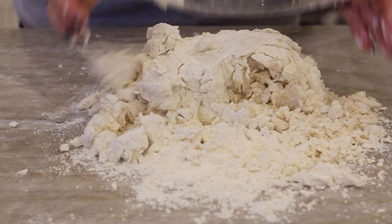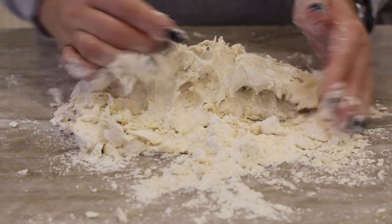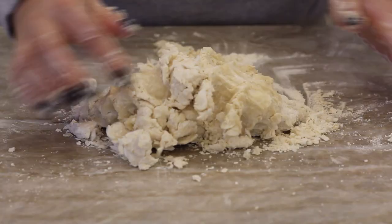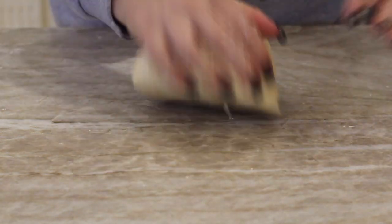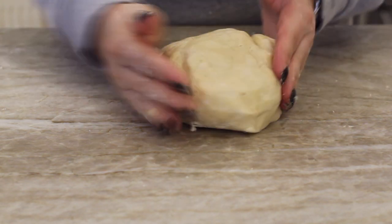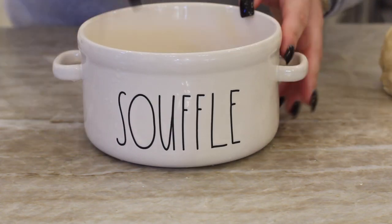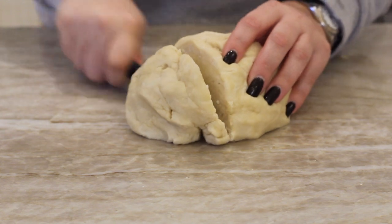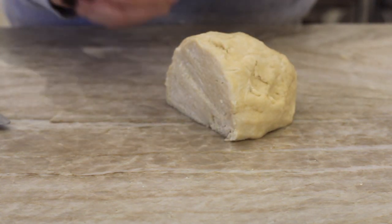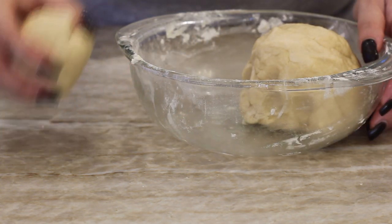I'm going to dump the flour, butter, and everything out and knead this together until it forms a nice smooth dough ball. It should come together really easily. If it doesn't after a few minutes, you may need a little more water. This is my go-to pie crust recipe. Then I'm shaping it into a ball. I'm using a six-inch baking dish, so I'll cut my dough ball into two slightly uneven balls — more for the base and less for the top. Then we put this in the fridge to chill for about an hour while we work on the filling.